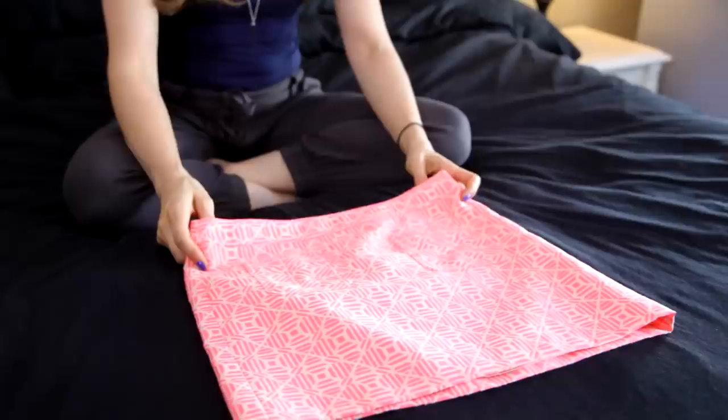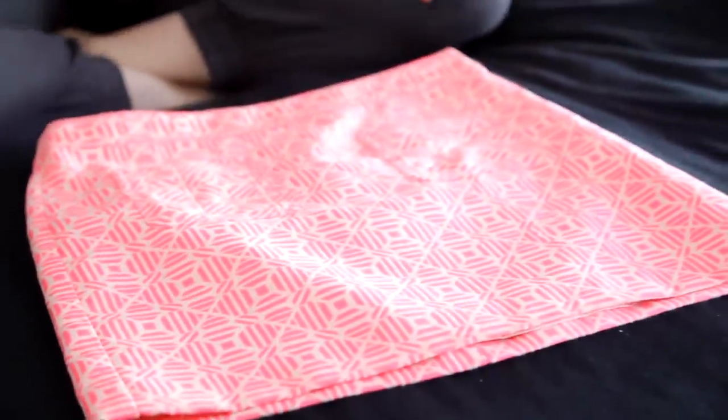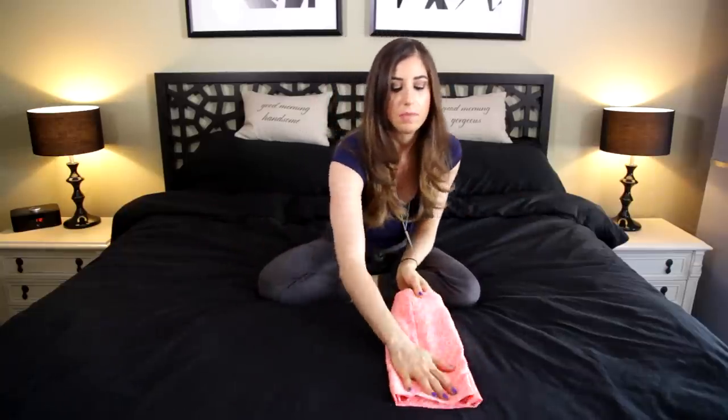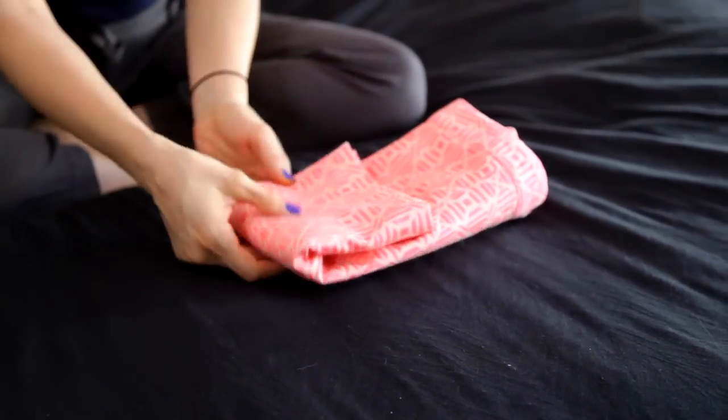On the topic of fancy frilly female outfits, we have the skirt. Skirts are pretty simple because they're mostly square already, so there's not much to do. My recommendation is to just do a couple of tri-folds and you have yourself a nice little skirt package.